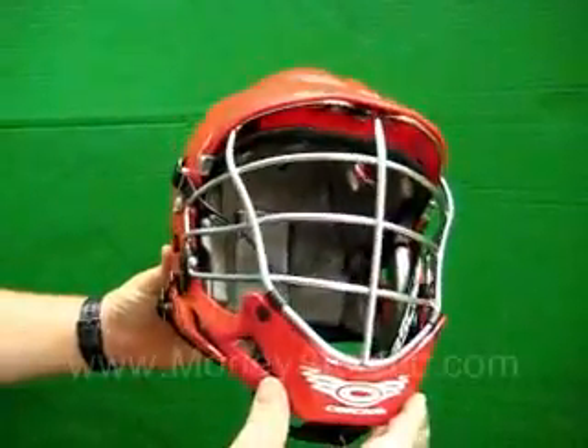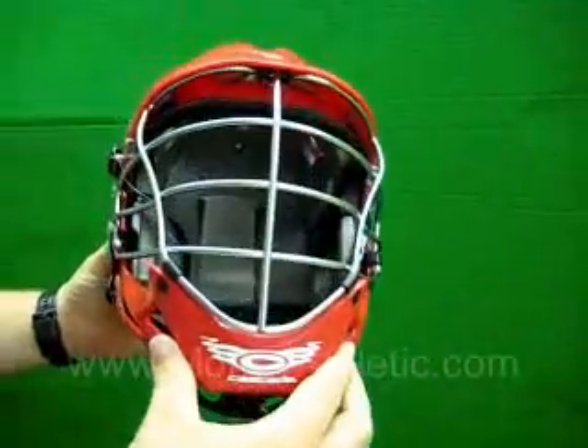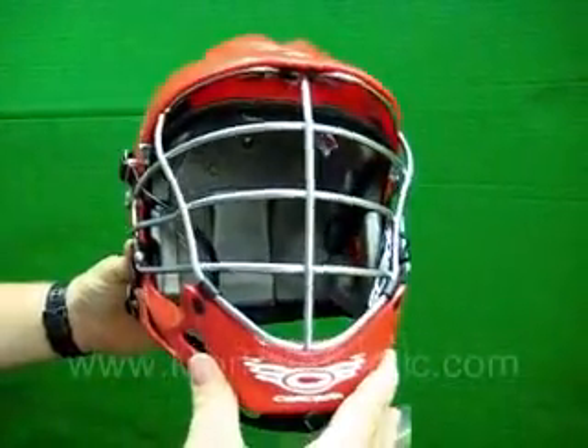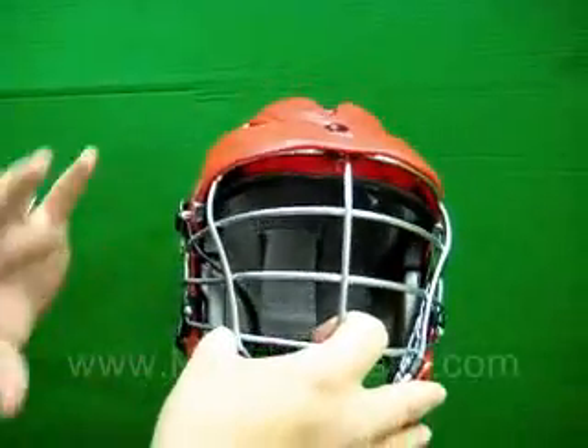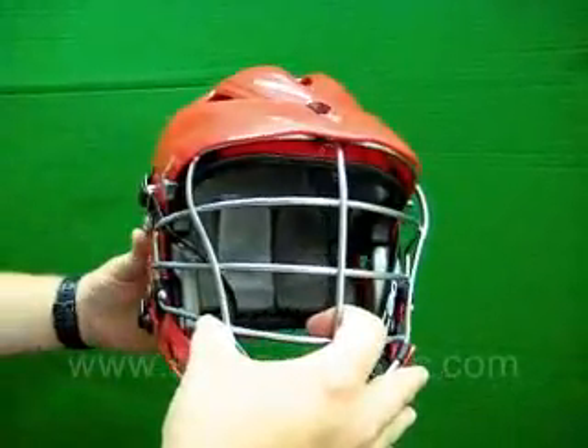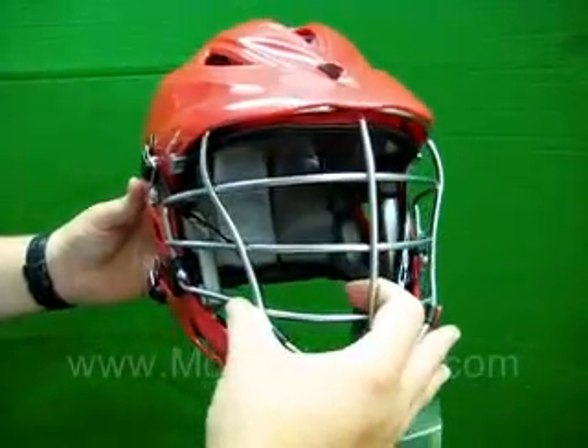This is the Cascade Pro 7 Lacrosse Helmet, featuring 7 technology. This is the most advanced helmet Cascade has produced. It features a super mono design which uses the shell as a stress member to manage energy from frontal impact, and it also shifts the weight load back to make a superior balanced helmet.